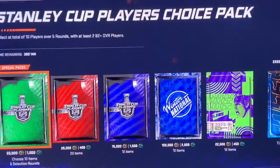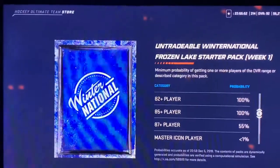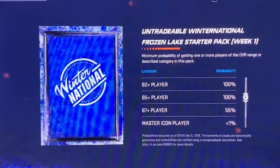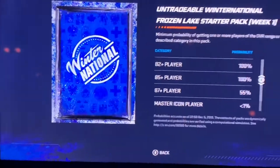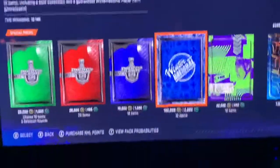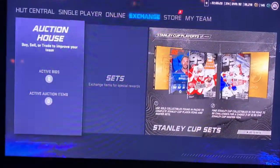Welcome to the before you buy video for the Winter National Frozen Leg Starter Pack. You have a 100% chance of 85 or plus, and a 55% chance of 87 or better, so this is a little bit better than the Ultimate Choice Pack, depending on what players you want.